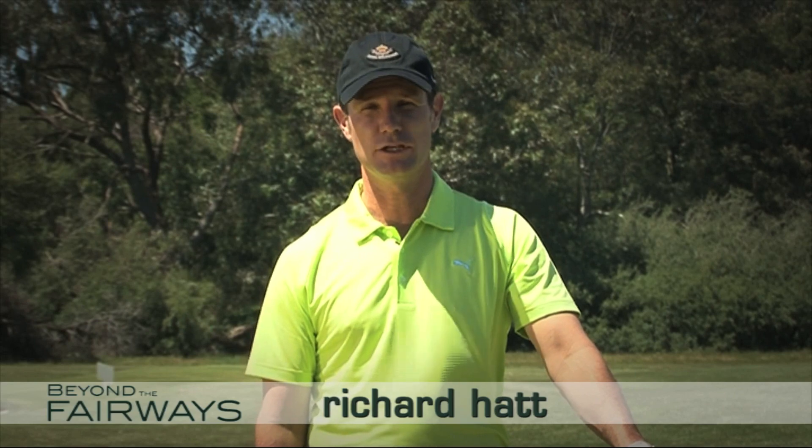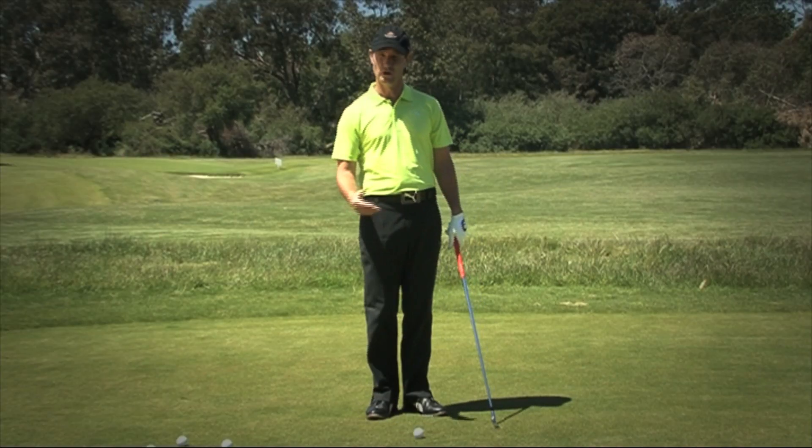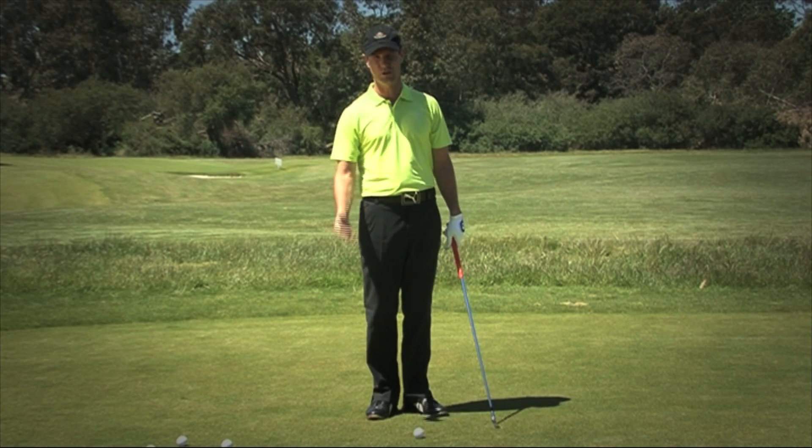I'm Richard Hatt and today's tip is about making sure that your head does come up after you hit the shot. You've heard it before: keep your head down as you hit the ball — it's totally incorrect.